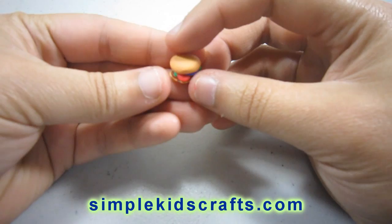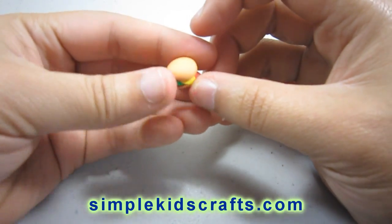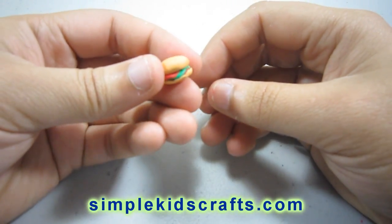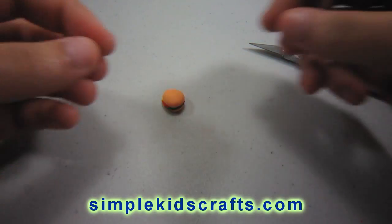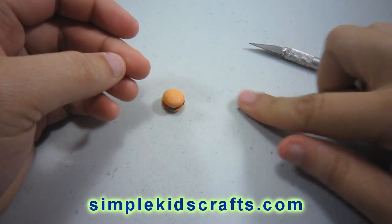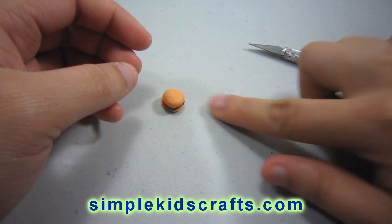Now if you want to, you can stop right here and you have your hamburger. But if you want to make this a little bit more realistic, we want to add sesame seeds. For the sesame seeds I have a piece of white clay which I am going to thin out into a little tube and use to make the little sesame seeds on top of my hamburger.